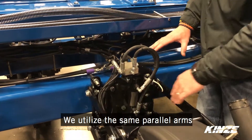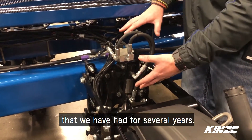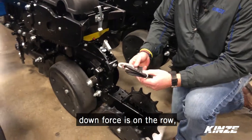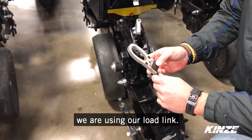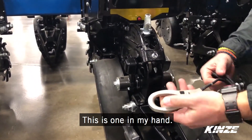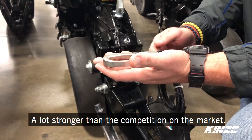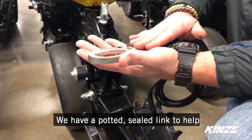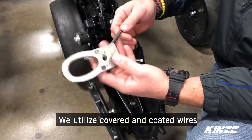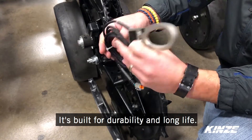On the downforce side, we're utilizing the same parallel arms for clean and easy install, so nothing has changed from our row units we've had for several years. When it comes to measuring how much downforce is on the row, we're using our load link — it's in here for our depth adjust, and this is just one in my hand. These are nice cast, durable links, a lot stronger than competition on the market. We have a potted sealed link to help it be more robust for the tough conditions down in the row unit, and we utilize covered and coated wires to help keep them from getting damaged — so it's built for durability and long life.